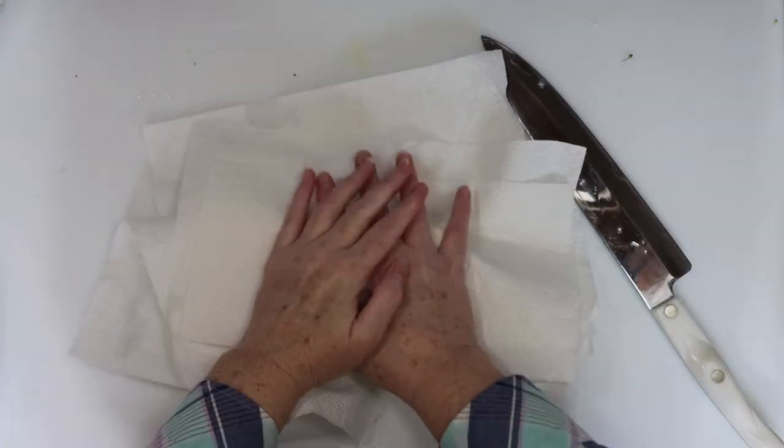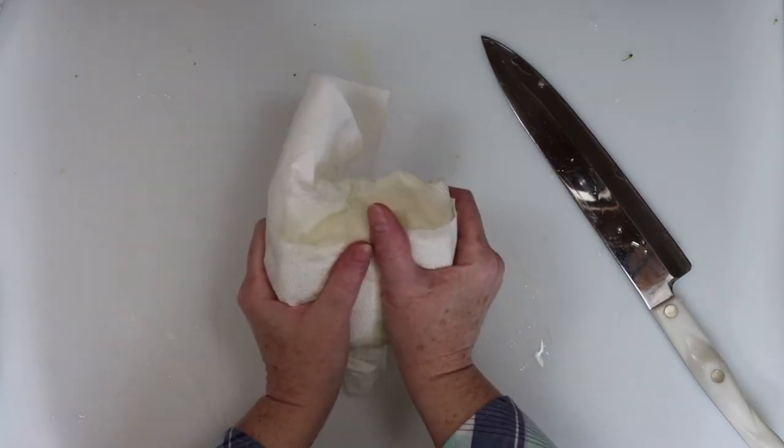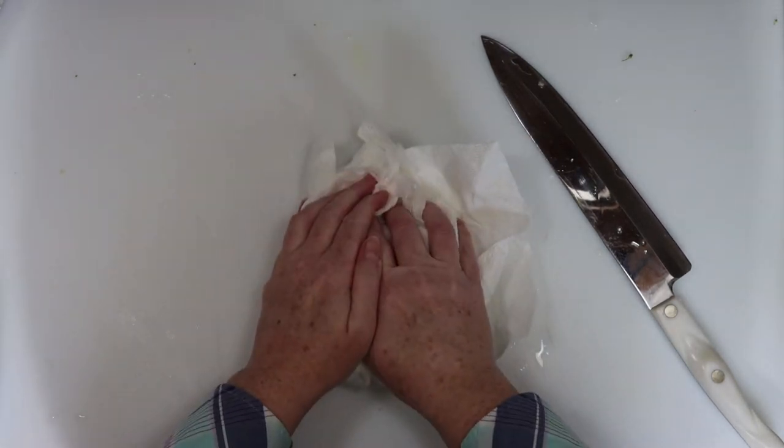I'm using two blocks of tofu, and it's pretty wet so I usually wrap the blocks in paper towel and try to dry it out a little bit. Just press gently on the paper towel to absorb some of that moisture.